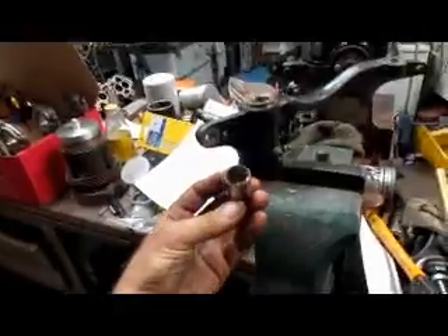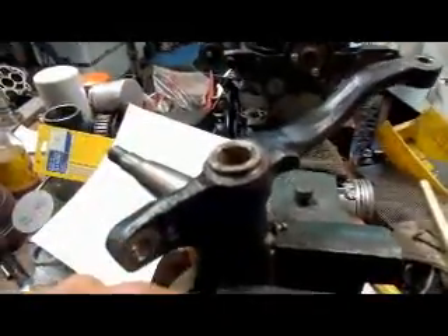Hi, it's John from Costa Mesa R&D. Today we have a little Mercedes spindle on our vise here and we have to get the bushings out so we can put some new ones in. This is the bushing right out of the other end. It's kind of interesting because the bushing goes in but there's no way to push it all the way through the spindle to get it out.